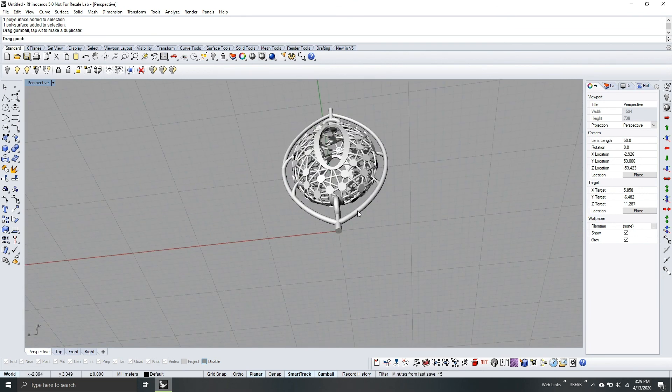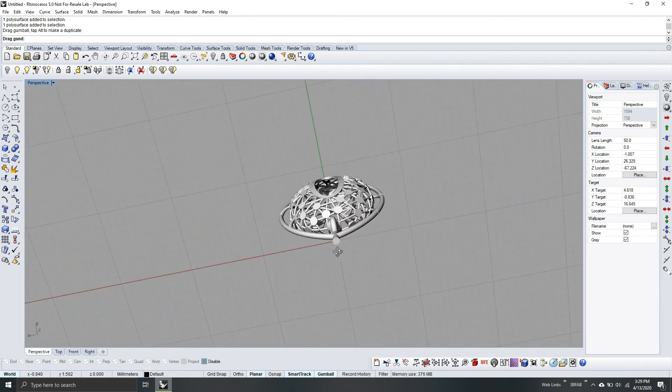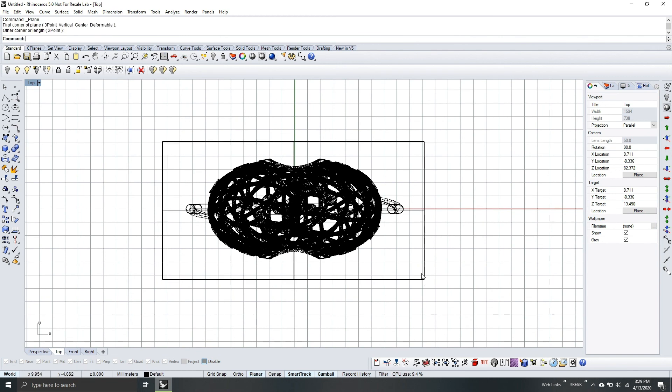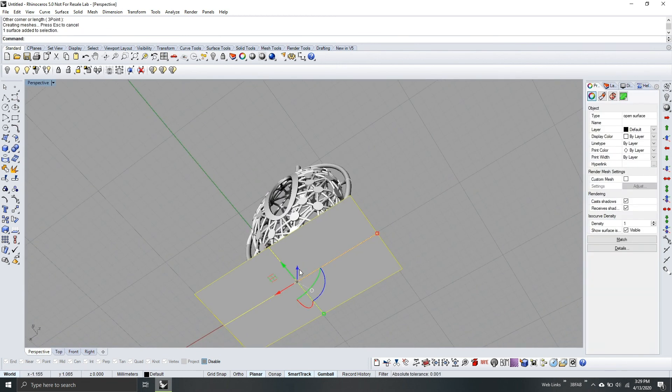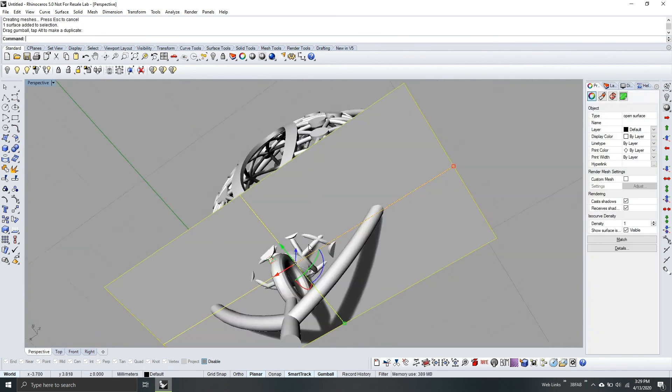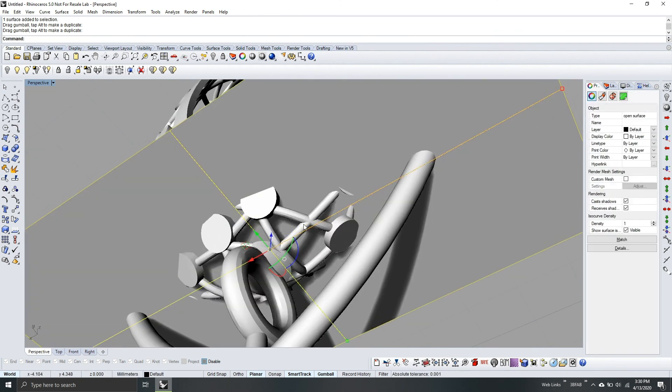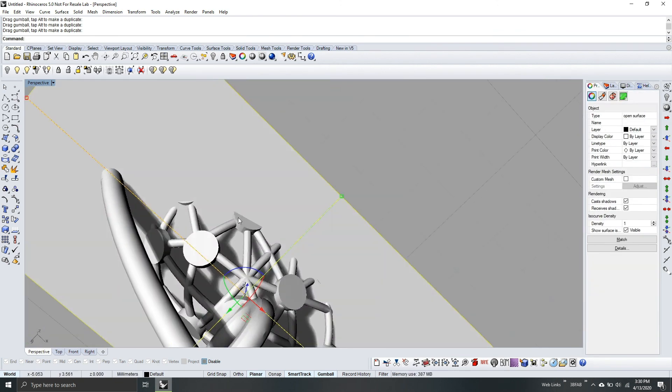Our next step is to check the model for parts that need to be supported. Let's check the model first — go to top view. Check, drag the plane and then drag it up. This part, this part — drag more — this one also, again this one.